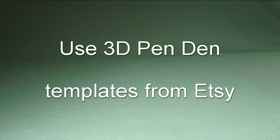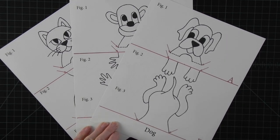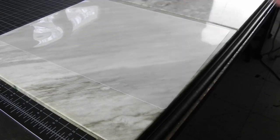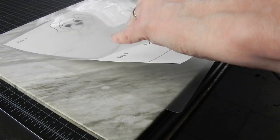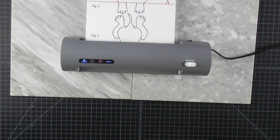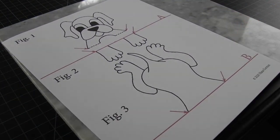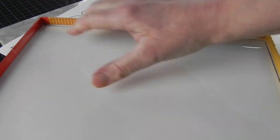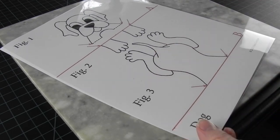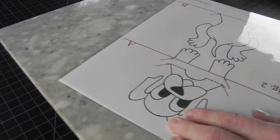If you would like more projects to practice on, you can also go to the 3D Pen Den Etsy store for some beginner templates — the link is in the description. While it is quite possible to work straight on paper printouts, if you would like your printouts to last for multiple uses, consider protecting them with thermal laminating. If you don't have access to a laminator, alternatively you can protect your printouts with overhead projector sheets. However, all paper and plastic products can differ from brand to brand, so test whatever you plan to use first to avoid any surprises. Tape your layers together so it all moves as one unit when you rotate the template as you work.